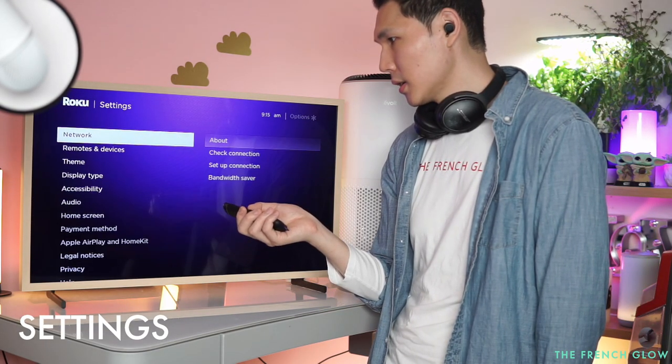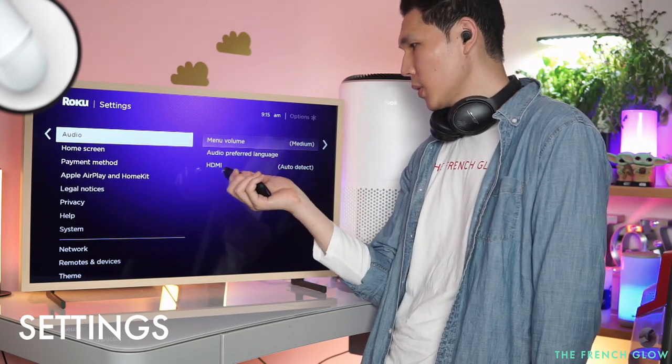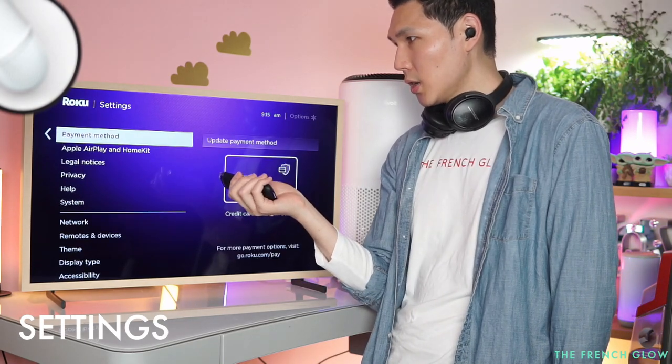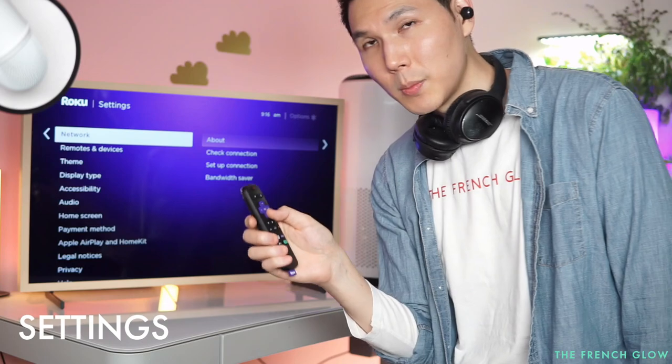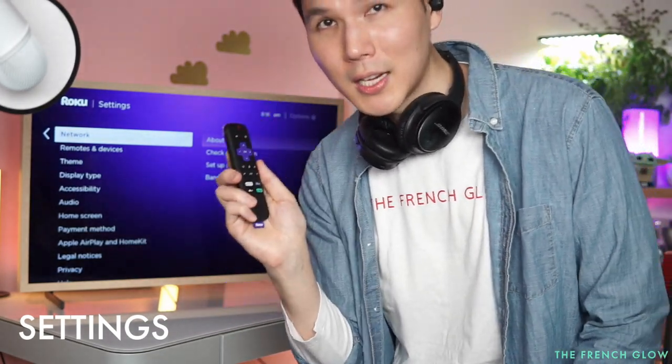In settings you can also control your audio — menu volume, home screen sound — and manage payment options. This is truly an all-in-one streaming computer that you attach to your TV. I'm a huge fan of Roku, and it is the most affordable 4K streaming device currently on the market right now.